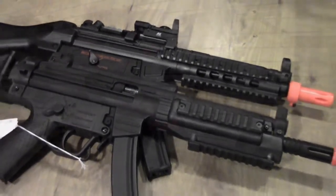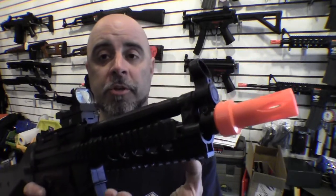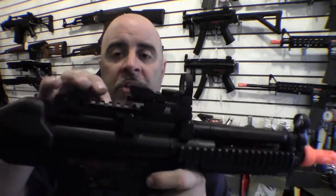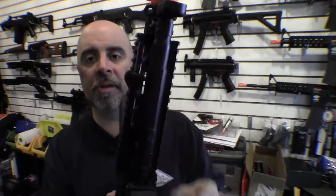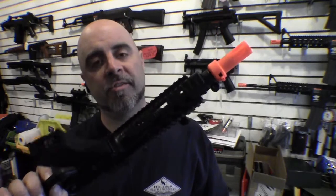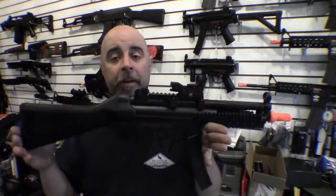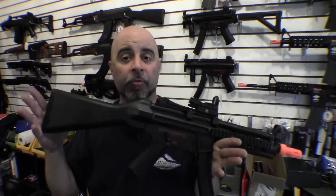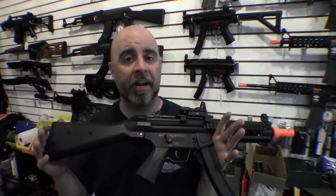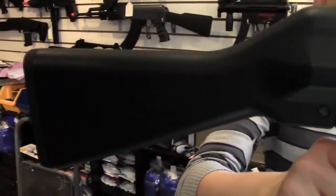Another option if you've got the MP5 is to go ahead and put the quad rail system onto it. This is a full metal system which includes the front handguard as well as a claw mount that mounts to the upper receiver. Obviously there's no room inside this handguard for a battery, so you're going to have to put the battery into the rear stock. That's not a bad option on an MP5 because it gives you a lot of room for a fairly big battery, so you'll be able to shoot a lot longer without having to change batteries as often.